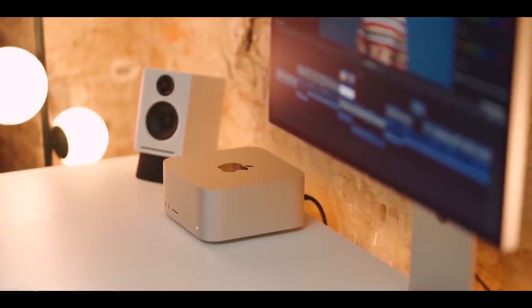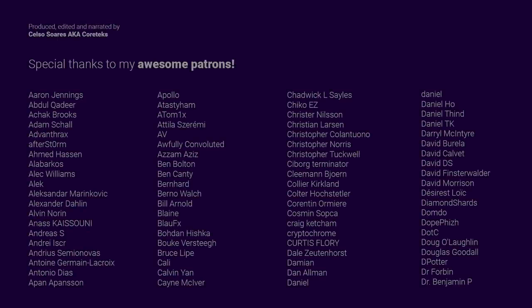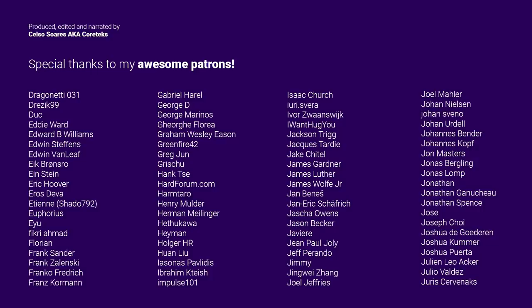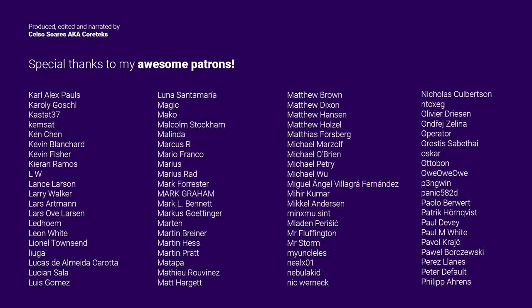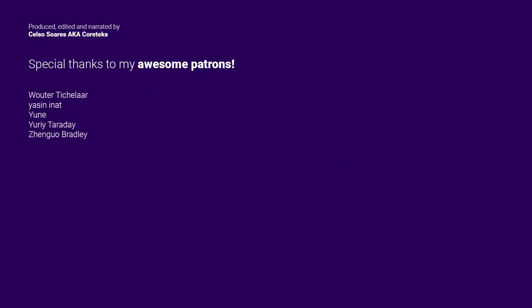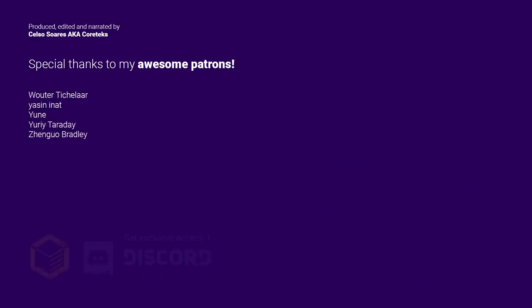Make sure you're subscribed if you'd like to follow my coverage on the evolution of APUs. This video was made possible by my awesome patrons — YouTube ad revenue is now almost nonexistent, so it's up to you to support smaller channels. Join my Patreon for exclusive access to the Cortex Discord server, where a welcoming community of enthusiasts discusses technology daily and I often share exclusive information. If you can't contribute financially, please give this video a like and share it with friends. Thanks for watching.